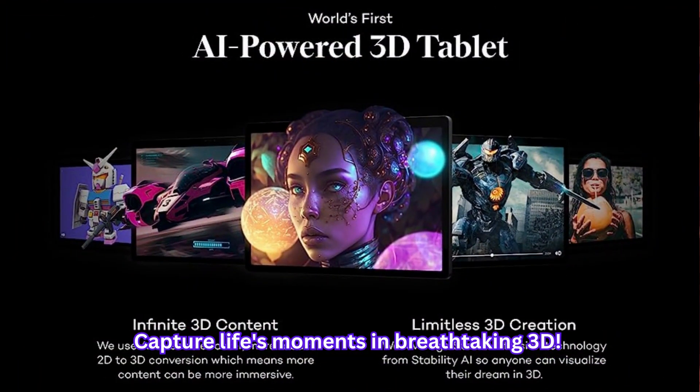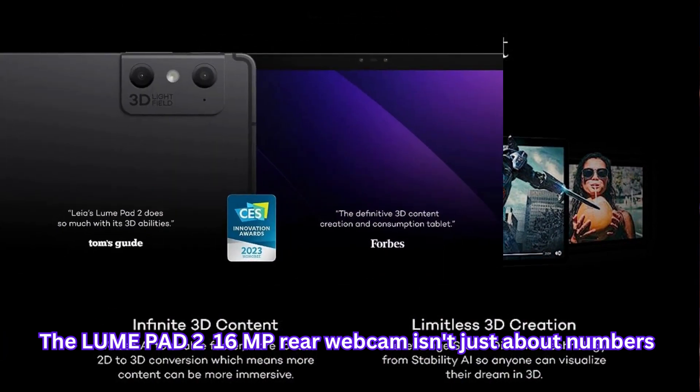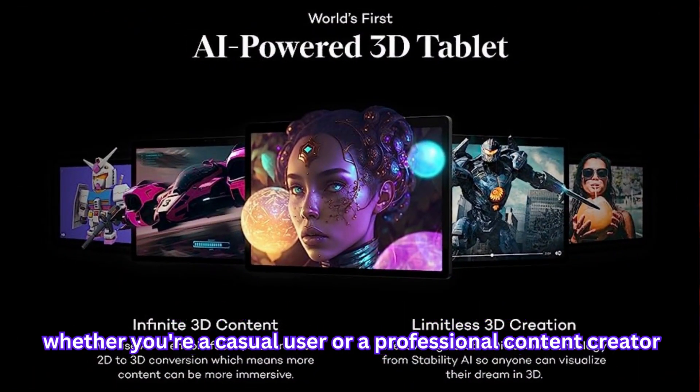Capture life's moments in breathtaking 3D. The LumePad 2's 16MP rear webcam isn't just about numbers — it's about capturing memories in stunning detail. With its dual camera system, you're equipped to unleash your creativity, whether you're a casual user or a professional content creator.